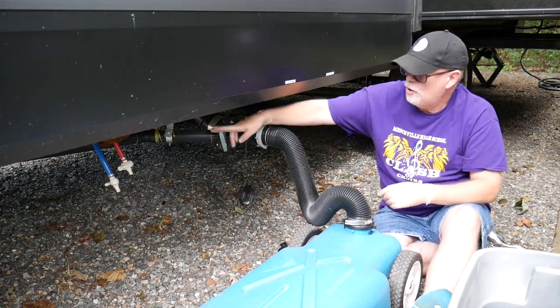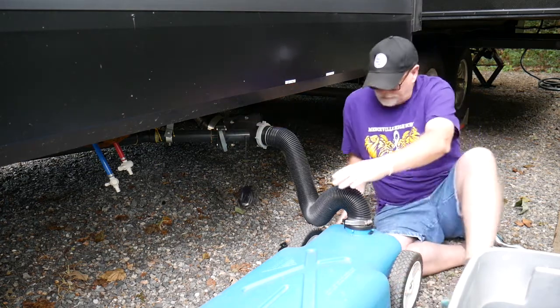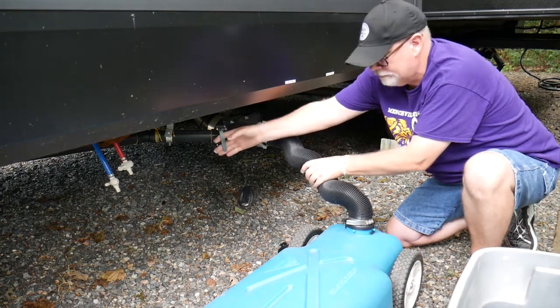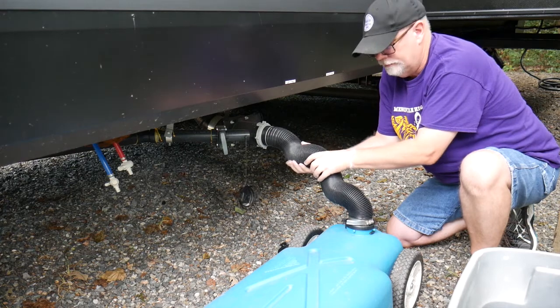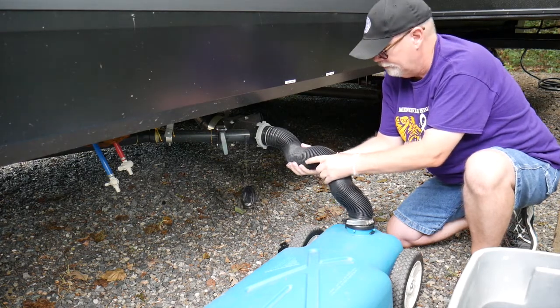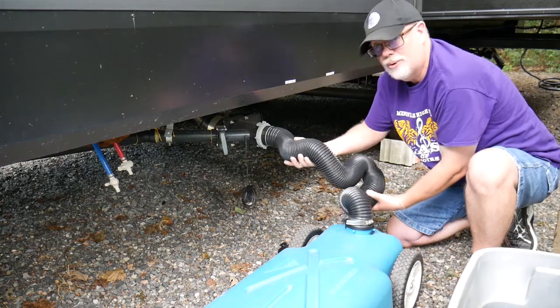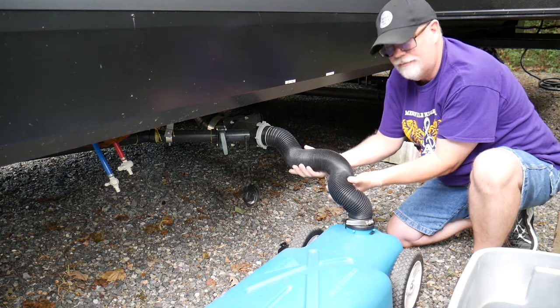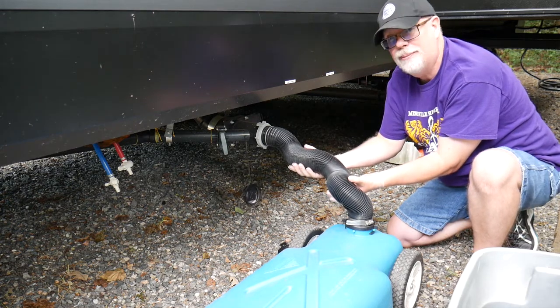Now, we're going to open up the gray tank valve and begin filling this tank. This flexible hose is going to go down if I don't hold it up—it needs something to support it. So I just use my hands and we're going to keep filling that tank up. It takes just a couple of minutes.